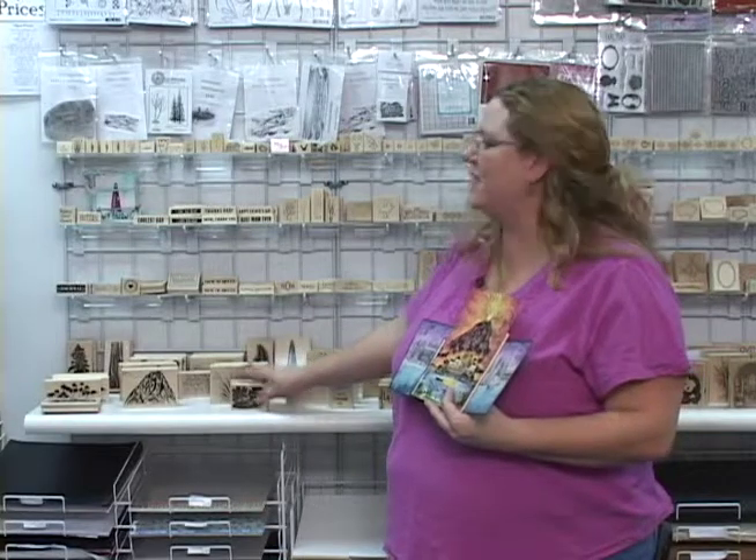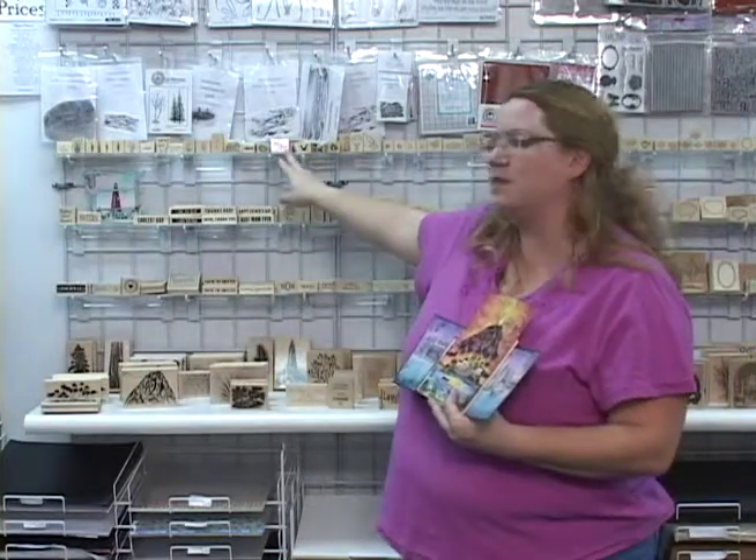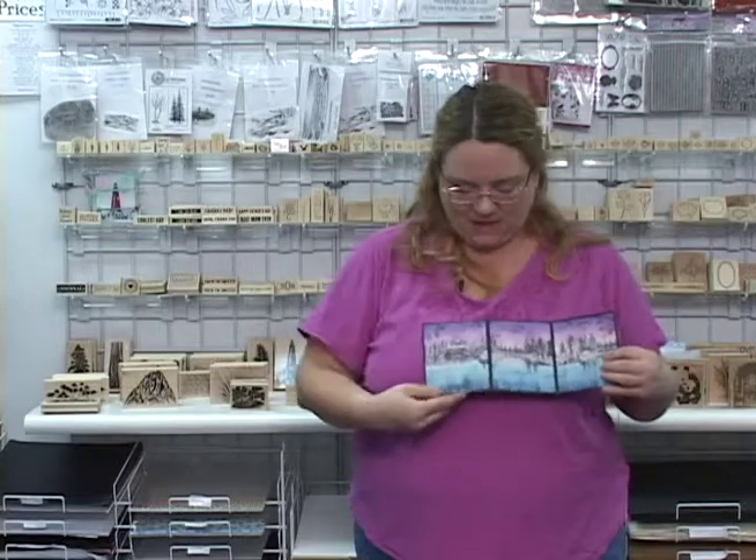Welcome to this episode of Keep Creating. In today's episode we're going to be exploring Stampscape scenery stamps. Stampscape scenery stamps are red rubber stamps on a wood block and we have a number of different types and styles here at the store. We also have some little accent pieces and ones on clamshell. Today we're going to be showing you how to brayer and how to color on glossy paper using these beautiful scenery stamps.